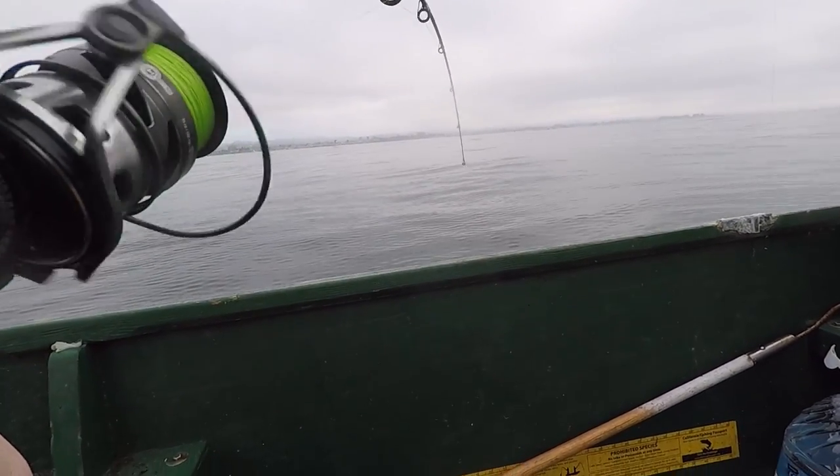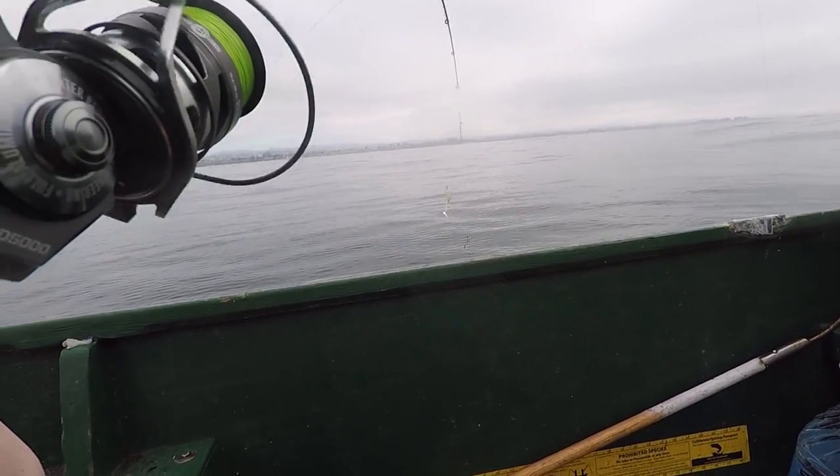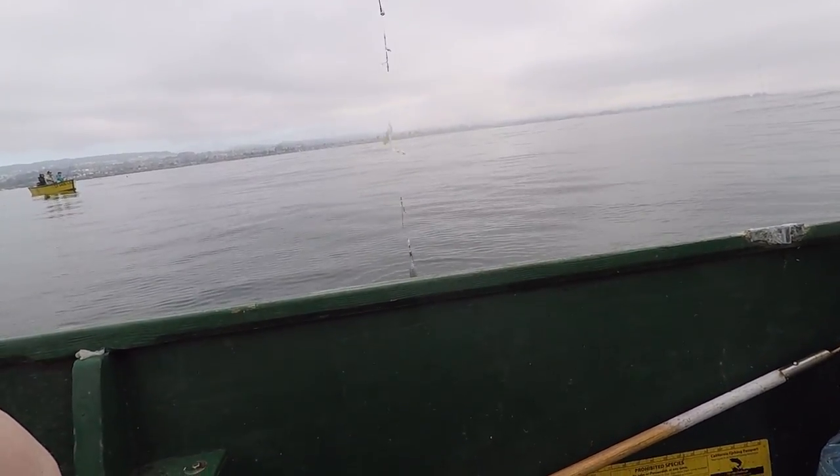Right on the boat — first lingcod! It's not a ling? Please take a picture, hold them up.